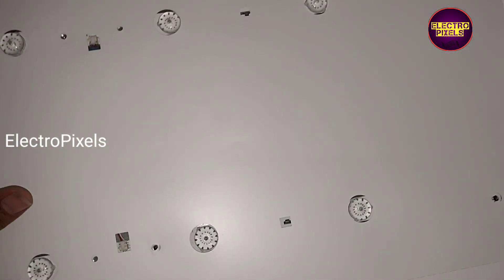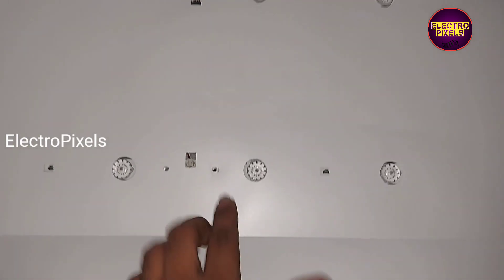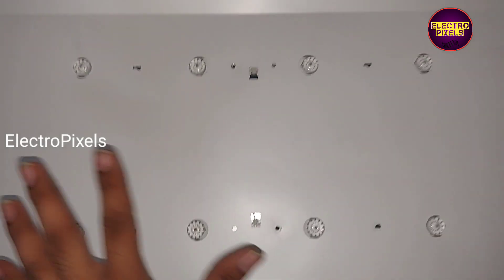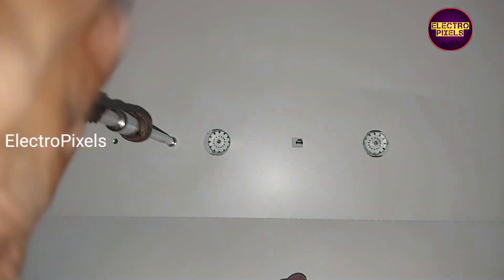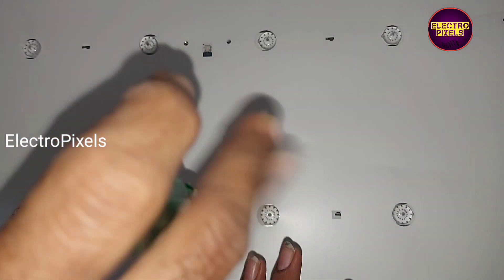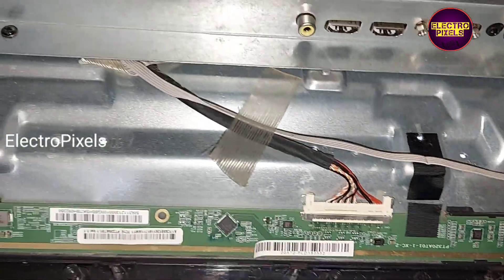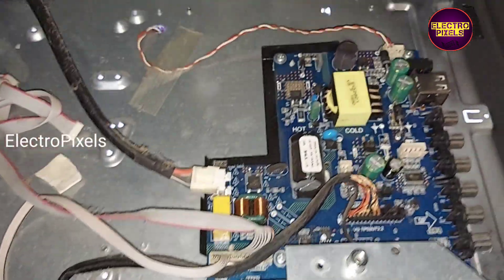Now we have fixed the new LED strips. Now put all screws into the strip. Finally, we have placed it back into the panel.